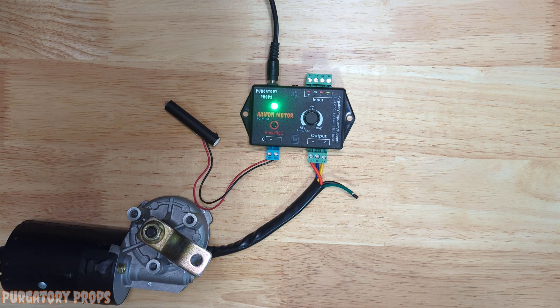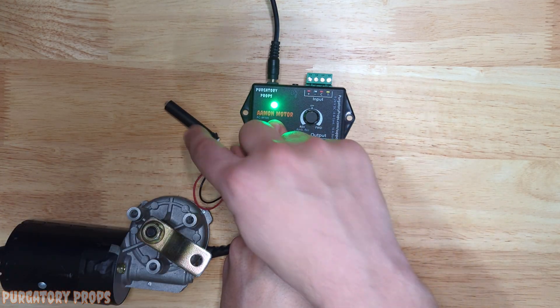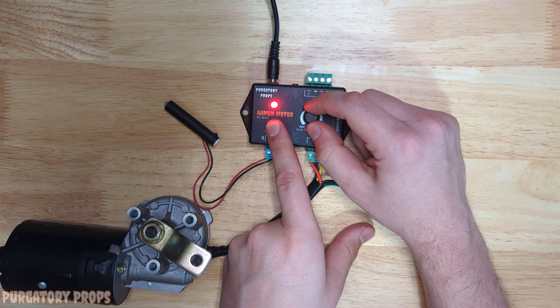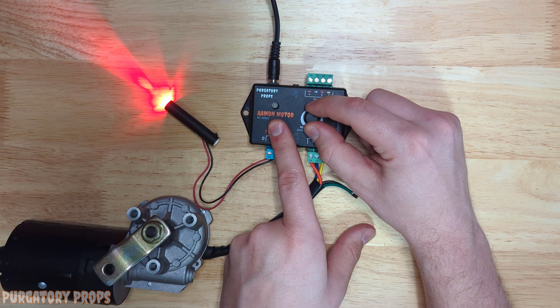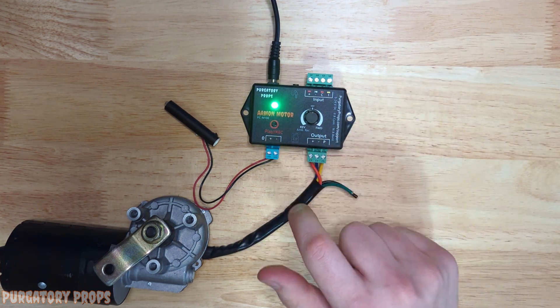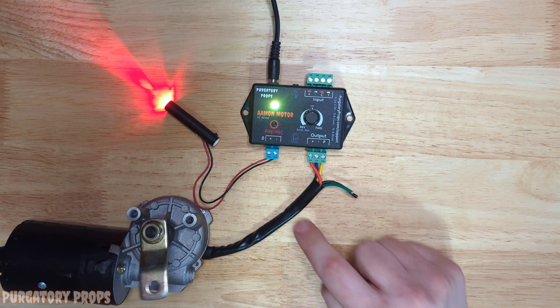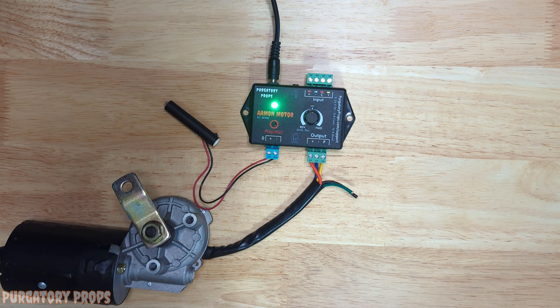The Amon motor, just like the Amon Duo and the Amon Quadro, has our signature output zero. The default mode for output zero is to be on when the animation is playing — it's off in standby, but when you go to record, the light turns on. Whenever the controller is triggered, output zero will turn on. This could be used to turn on a light for a prop that sits in the dark, control a solenoid valve, or even trigger another controller.